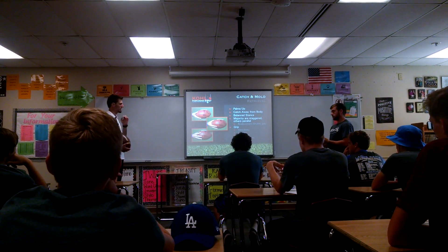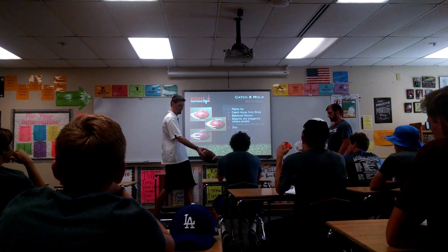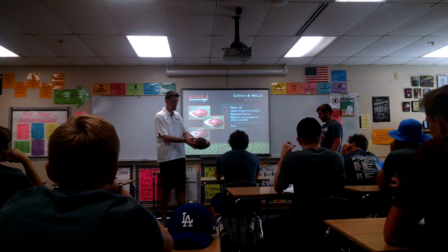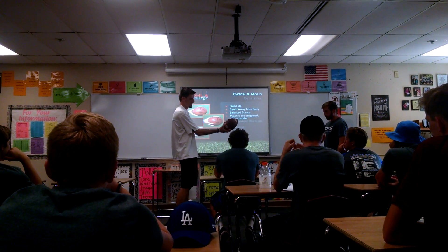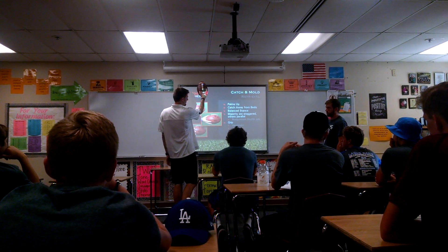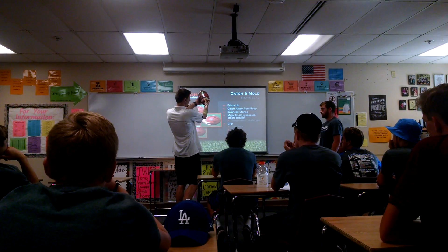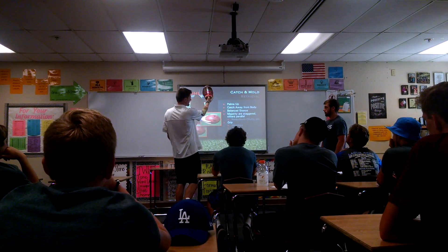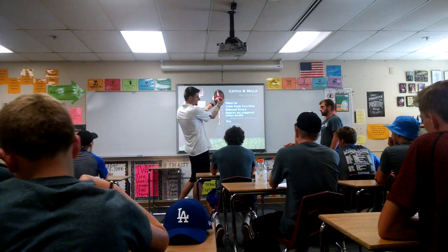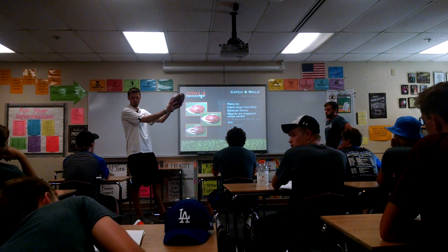So we've got the handshake grip — that's basically shaking hands with the football, thumb in this panel. We've got the two-thirds grip, which is about thumb in the middle. And then we've got the underhand grip, which is about right here. Anything in there that you're comfortable with, you're pretty much fine.